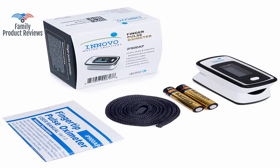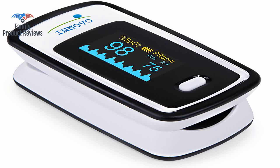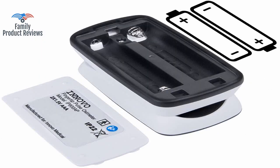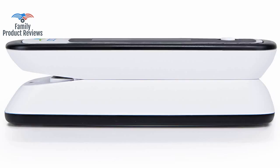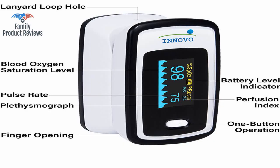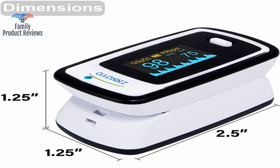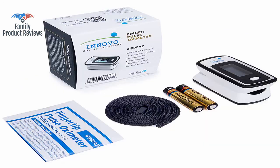It looks nice and has an accurate, quick reading — tested on multiple fingers on multiple people and got what seems like normal results. The family lives in rural Mexico and this device is of great value to them. It has come in real handy while sick over the winter with acute bronchitis and flu. Takes a second or two to get up to speed on readings and turns off automatically. You remove your finger and it tells you the finger has been removed and turns off.